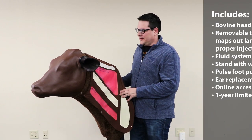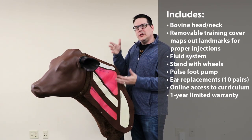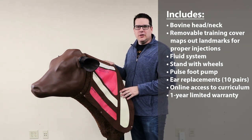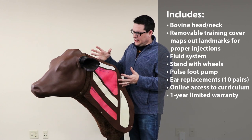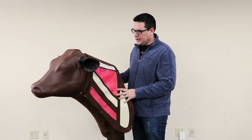The bovine injection simulator is a training tool for you to be able to teach proper injection, as well as ear tagging and ear implants. The product itself comes on a movable stand so that I can move it to where I need to put it.